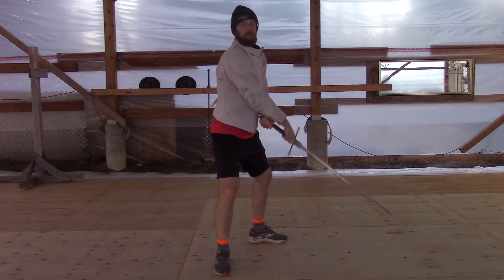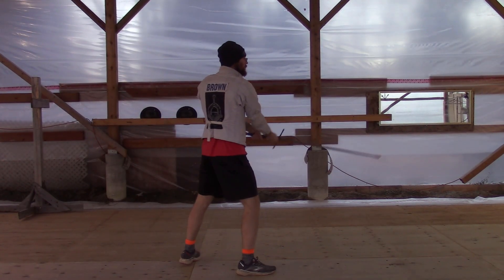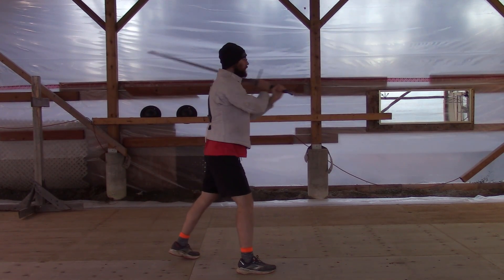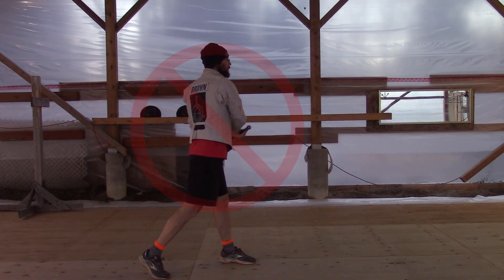When striking, we want to extend our arms to use our skeletal structure and not muscle strength. With bent arms it becomes quite easy to parry and break someone's structure and control their sword. This test can be done quite easily.